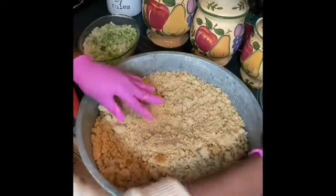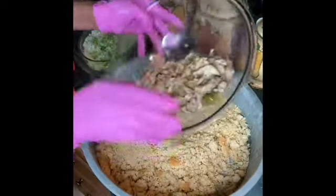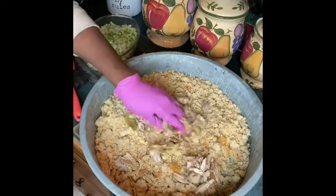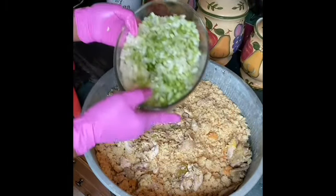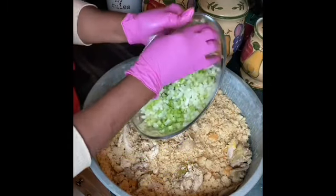Now I'm getting ready to put my dressing together. I've added about a half a cup or a cup of chicken, and I'm going to add the onions, bell pepper, and celery. I don't cook it — I put it in there raw.